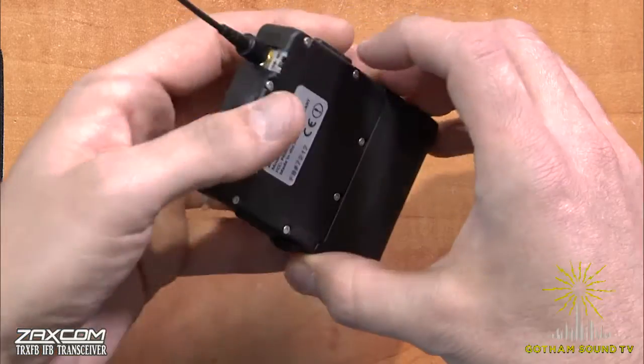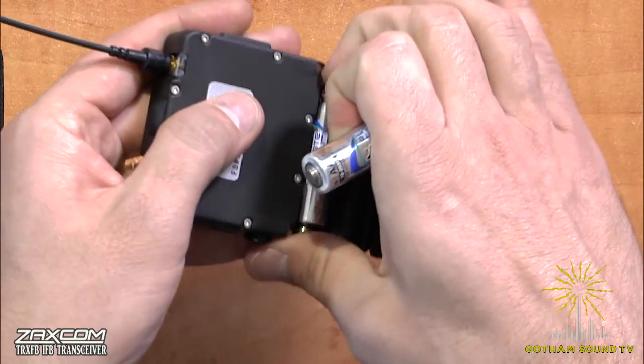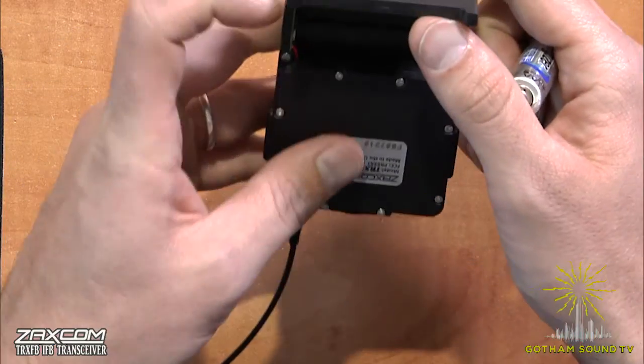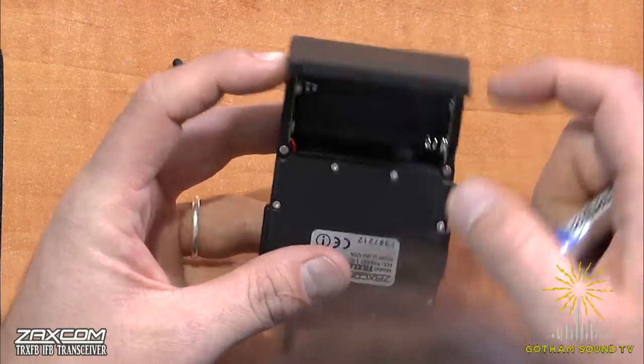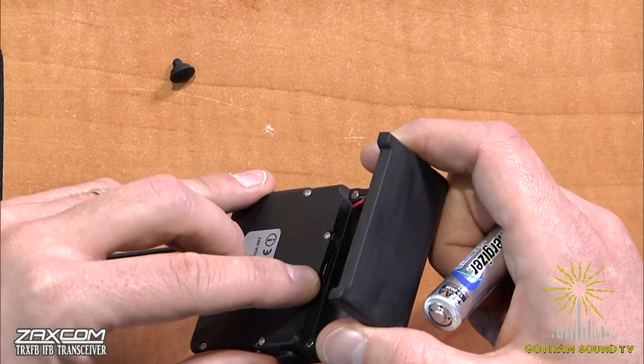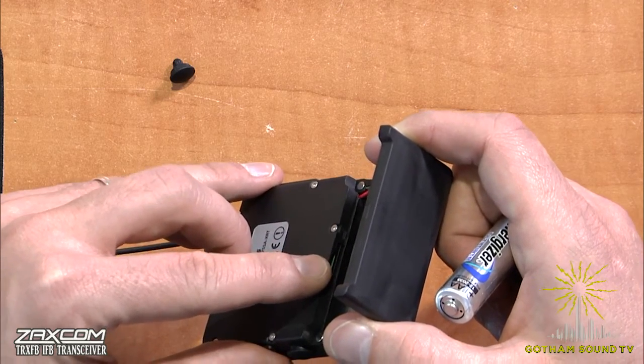It takes two AA batteries. We just got this in today, so I can't really tell you how long it lasts. On the inside — this is a little bit hard to see with the camera angle — that little white sliver is where your micro SD card goes.